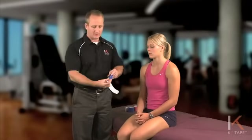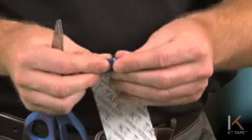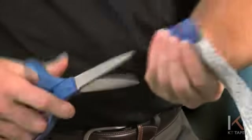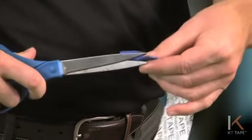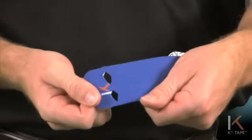There is some cutting required. What I'm going to do is fold the tape right at the lower portion of the K logo. We're going to cut two small holes in the tape. As I open the tape up, this is what the holes would look like.